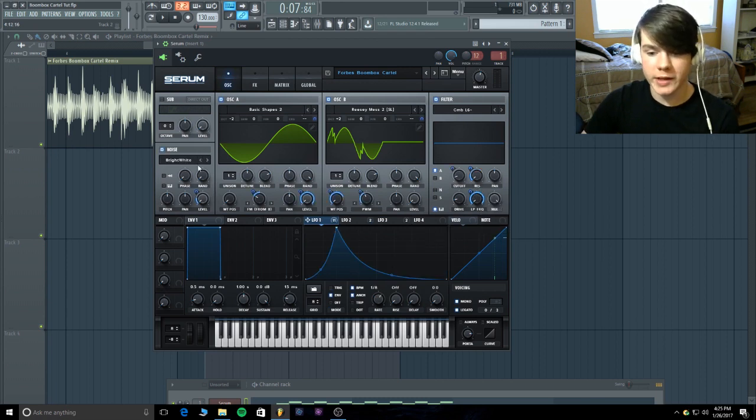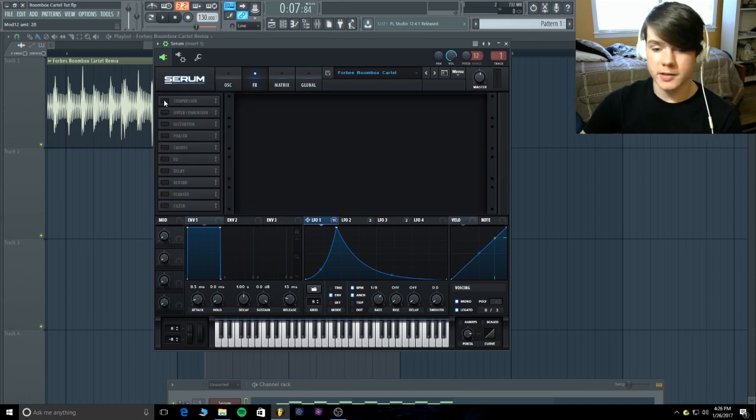Flip on some bright white noise — all I did was modulate the level from zero percent going up 20. Pretty basic stuff, it just fills out space.